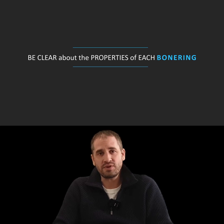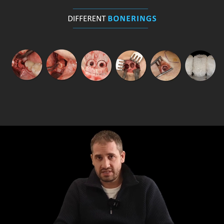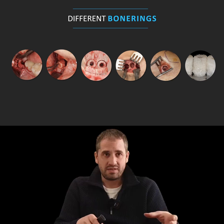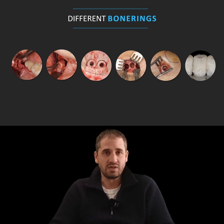Be clear about the properties of each bone ring. Here you can see six different kinds of bone rings — autogenous bone rings from different areas, and the last one, the white one, is the allograft bone ring. Everywhere out of the human skeleton you can take a bone ring. Some places make sense, some don't. The first three make sense; the other two don't, and I'll show you why.